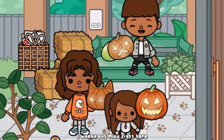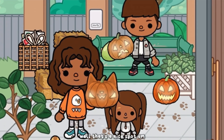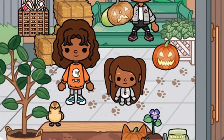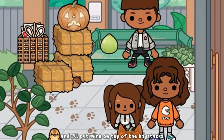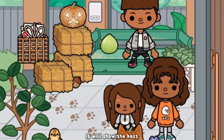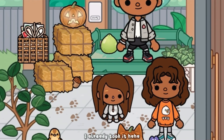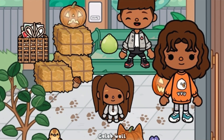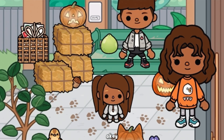I want to put mine right here — that's a nice spot. I want to put mine on top of this bench. I'll put mine on top of the haystacks, it will show the best! Oh, I wanted that spot! Well, I already took it! It's okay — they all look beautiful shining in the light. We'll check on them at night and it will look beautiful.